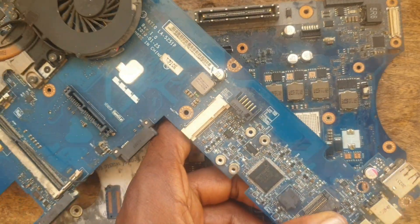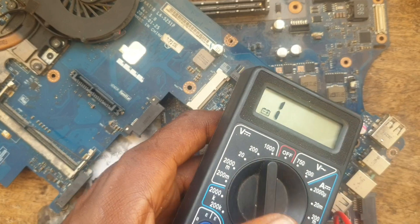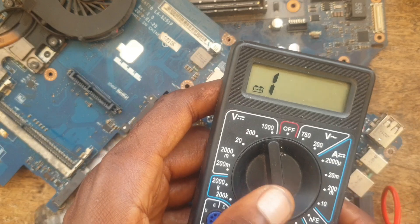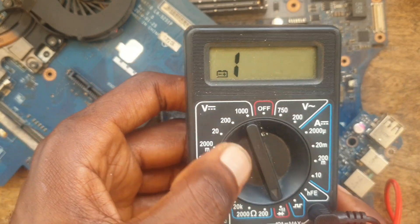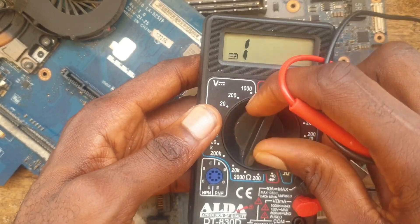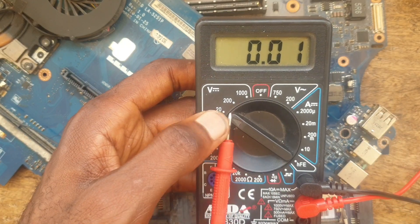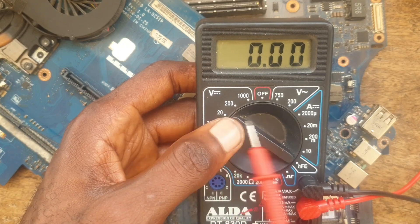You will make use of your multimeter to find out the problem. I have my multimeter here, which I am going to set to 20V DC — which is direct current. You can see I have set my multimeter to 20V DC.